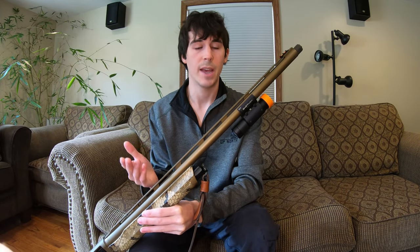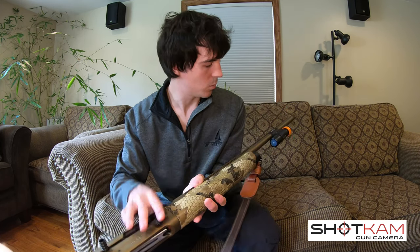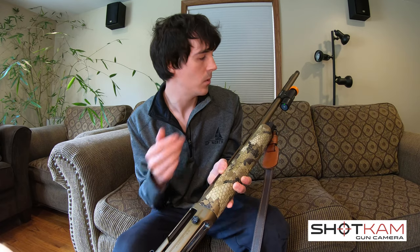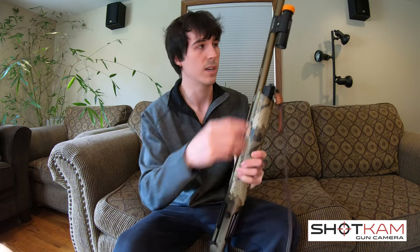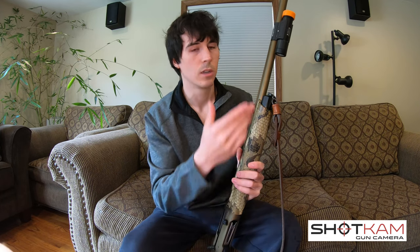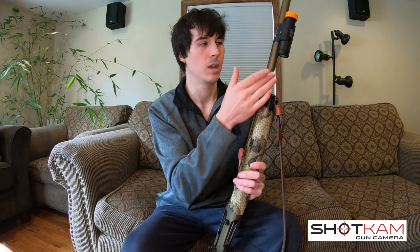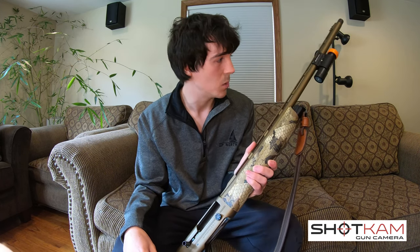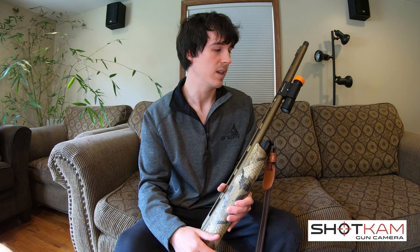Now let's look at ease of use. The Shotcam is mounted to the barrel of my Franchi Affinity Elite, and you can see there's one button down here. You simply push that button and it's ready to record. All the actions are made from this button on the bottom of the camera — it's very easy to push and get a hold of. The modes are very intuitive. There are really only two modes I use: turning the camera on in record mode, or holding the button down for 10 seconds to switch into Wi-Fi mode to review my shots. Very easy to use and access.